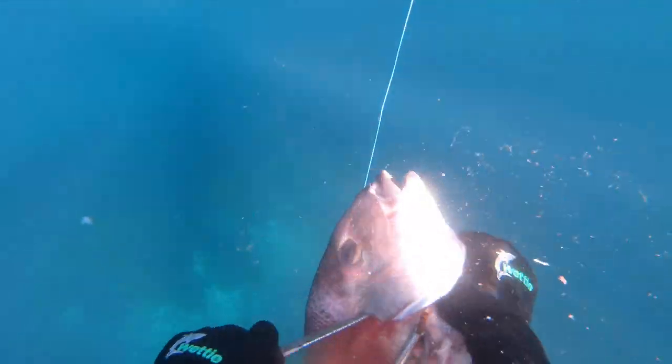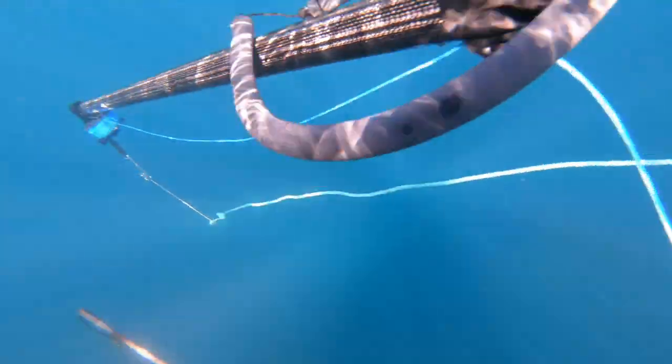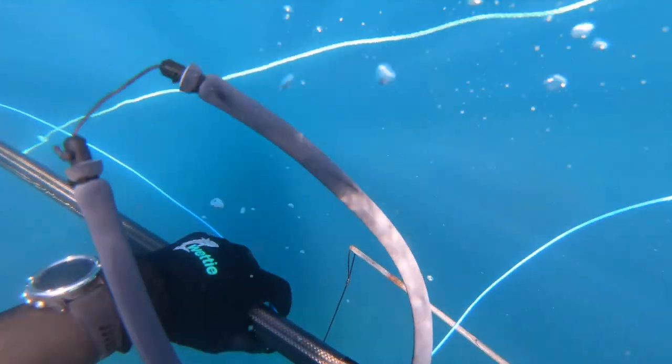I bleed my fish as I always do, and now I'll run you through reloading a reel gun. If you've already got a reel gun and have used one plenty of times, you can fast forward to some more snapper action later in the video.